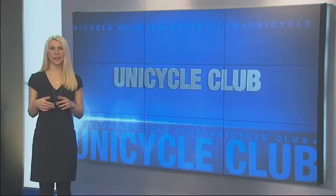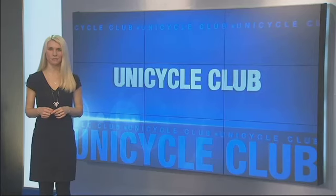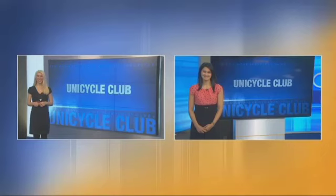Welcome back. We told you earlier about a unique after-school program at Silver Star Elementary School in Vancouver. Students there learn how to ride unicycles for free. Our own Jennica Villamore stopped by the club. Hey there, Jennica. Hey, Steph.